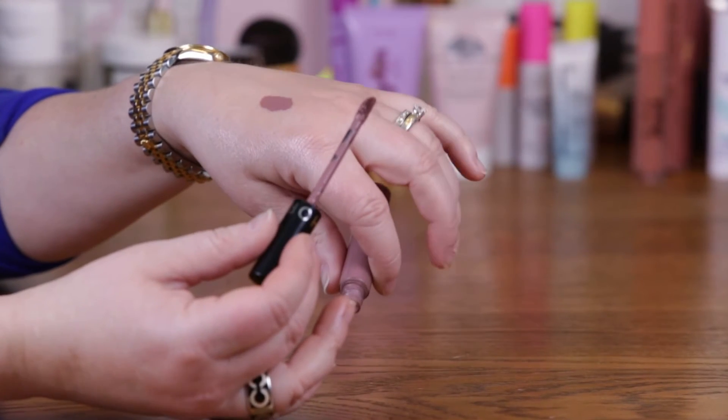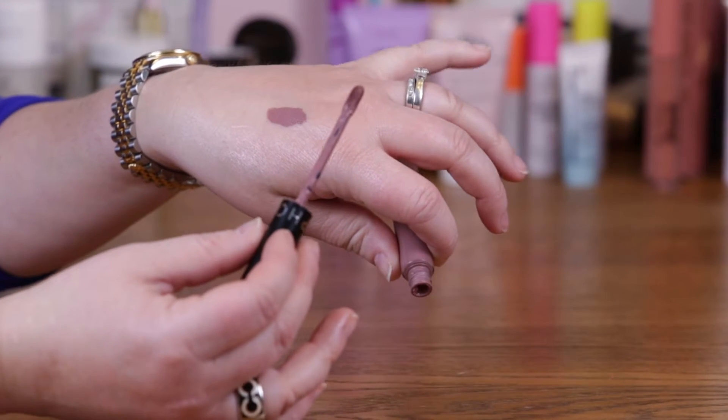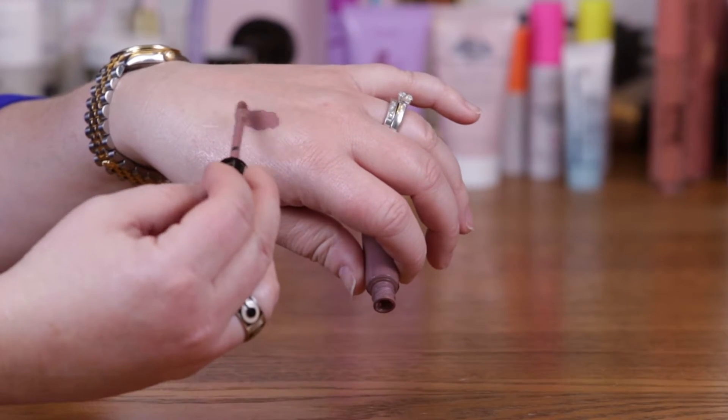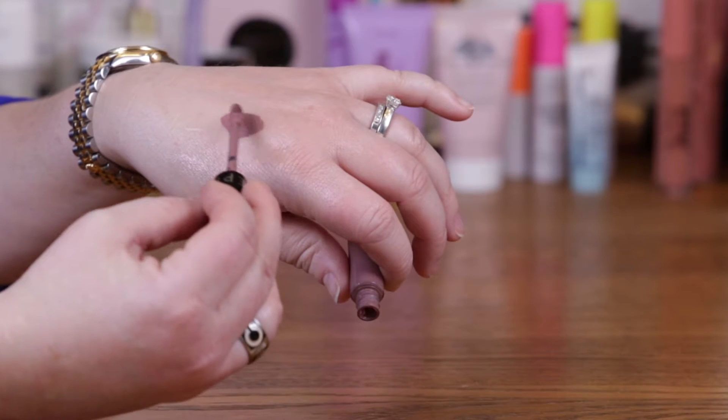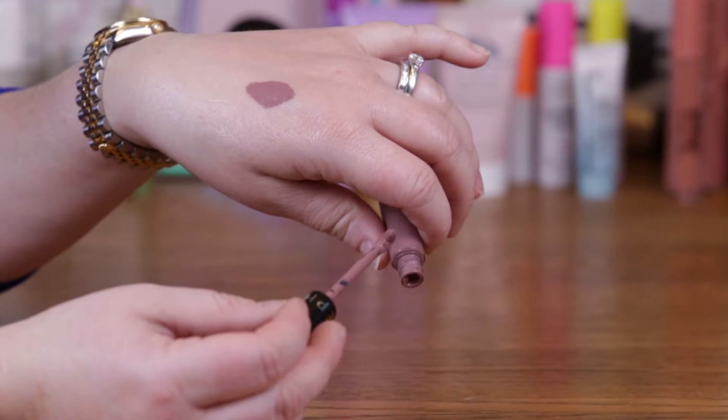I personally like those — a lot of people just hate them — but I love it because my lips can get dry and this one does not dry out your lips at all. It does leave a nice color and it does last throughout most of the day.